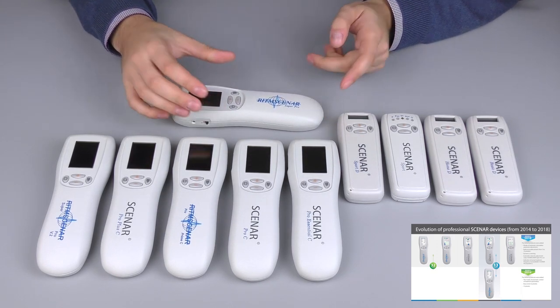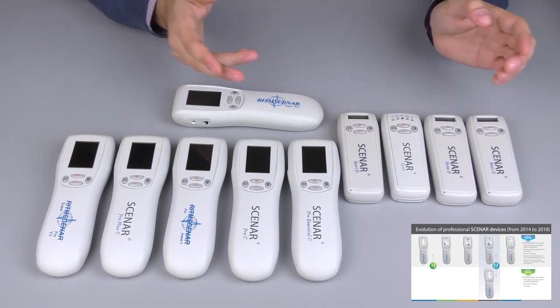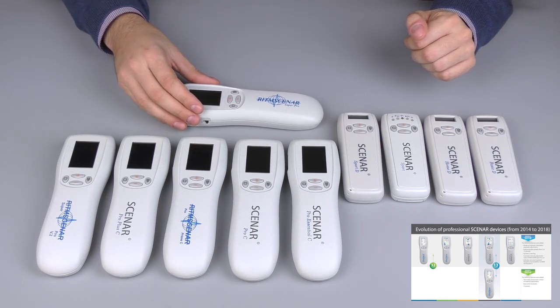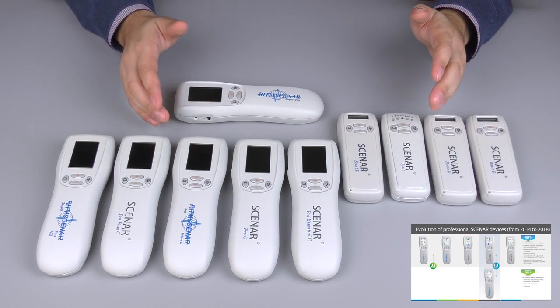In the end of 2018, Ritten launched the new generation of Scanner devices, which included 5 professional device models and 4 new home device models. And currently, every single model in the new generation, starting from the most basic home device, has the Bio mode.